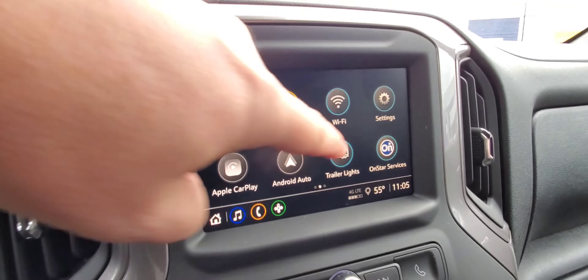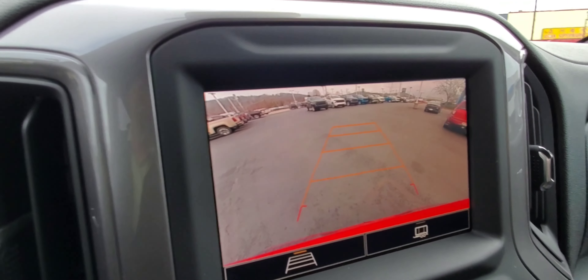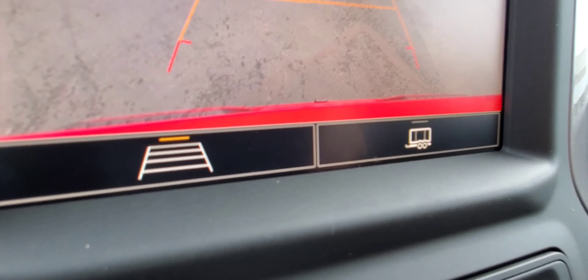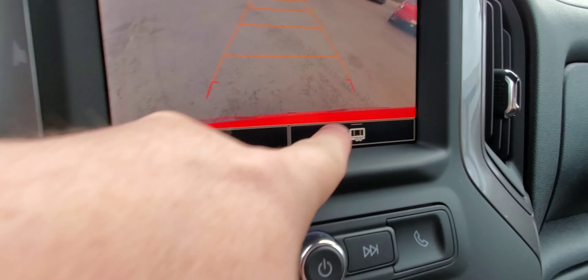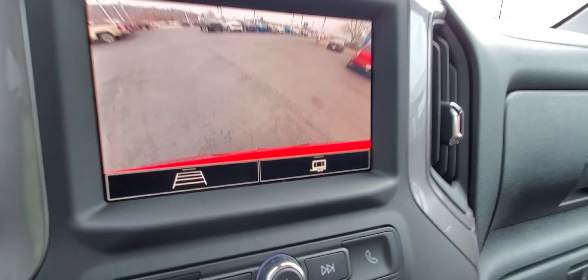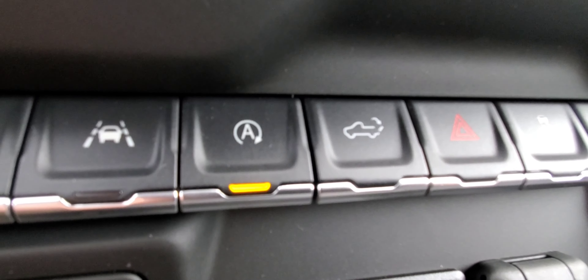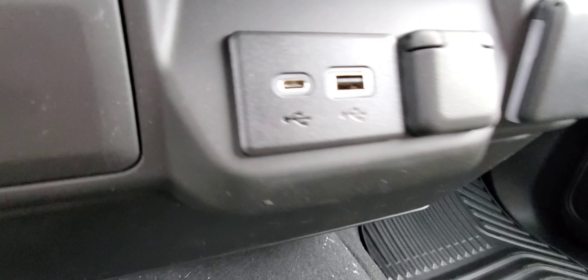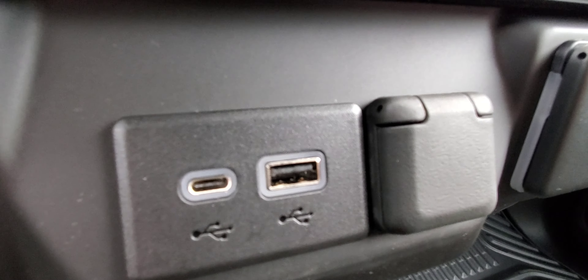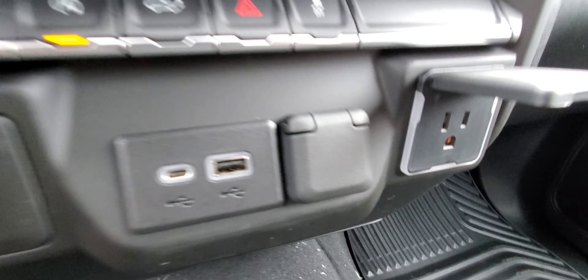Something I really like is the camera — you have your guidelines there and your trailer lines there. And of course there is lane departure warning, lane keep assist, auto stop, the button that lowers your tailgate, hazards, and StabilityTrak. You also have USB-C, USB-A, and a power outlet — look, there is another one.